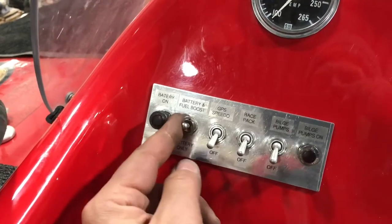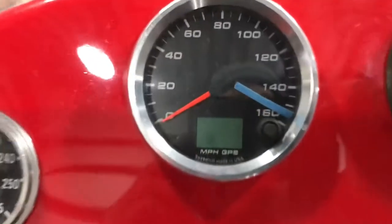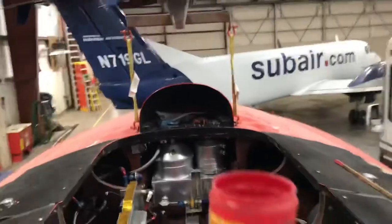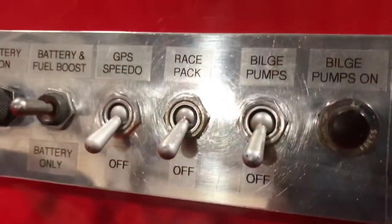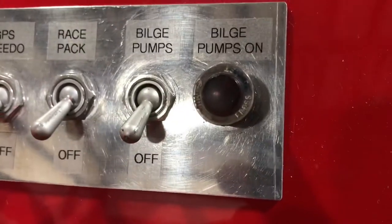Up is master fuel boost — yep. GPS speedometer — that should power up — yep, good. Race pack — you only have an LED up there on the race pack in the bow, you won't be able to see it from here, but I know that works. And then we have a bilge pump — should be able to hear those running — it works. The GPS speedo, the race pack, and the bilge pumps are all 12-volt, including the enunciator.